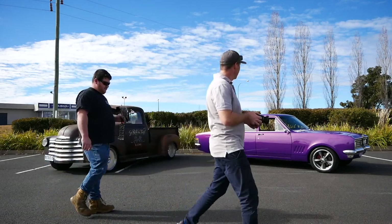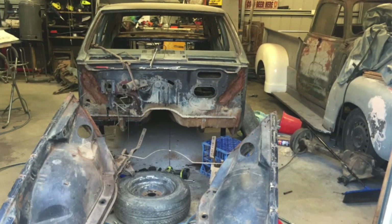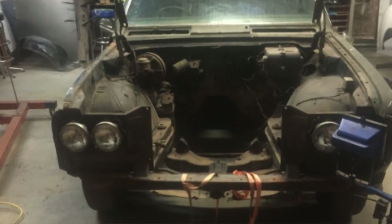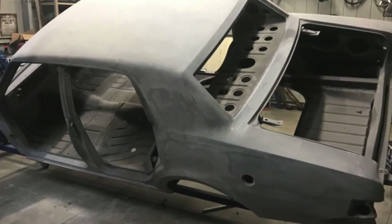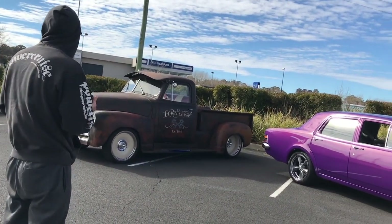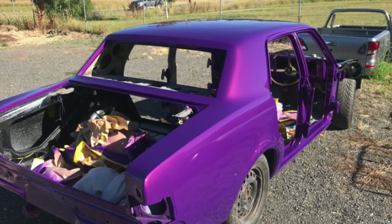When I was doing the Chev, Kim wanted something for herself, so she found this on Gumtree in Bathurst. What did it look like when you got it? It was green, missing panels, and really rusty. And she's chosen the colour herself.